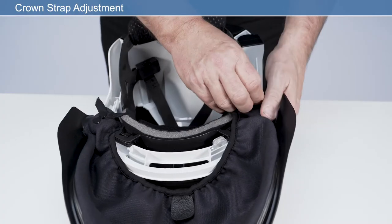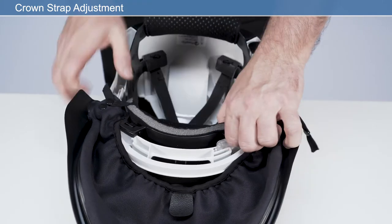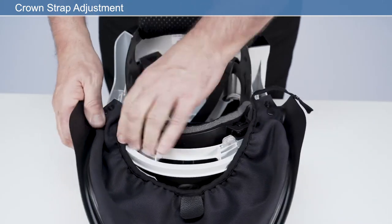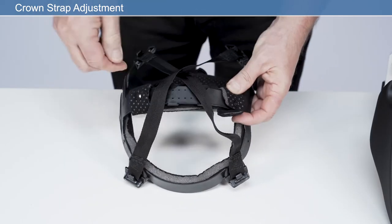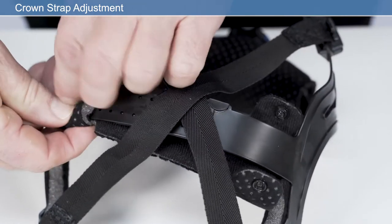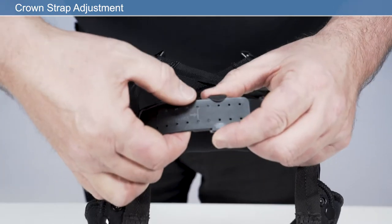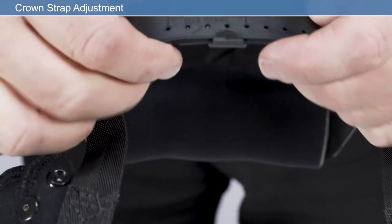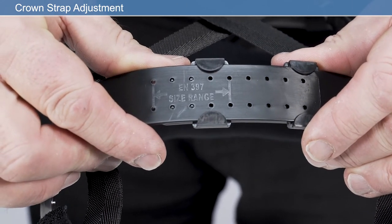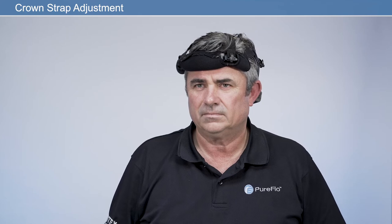To adjust the crown strap for optimal height, release the headband mounts from the four attachment posts in the respirator frame by pressing the release clip. Unfasten and remove the crown pad to access the adjustment straps. Adjust the length of the strap as required, ensuring that the four location pegs are within the highlighted range of adjustment. This position will ensure correct head ventilation for the product. If fitted correctly, the headband should fit securely on the brow, just above the eyeline.